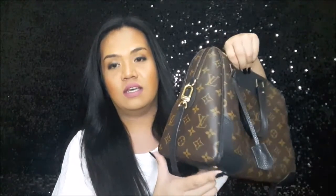Let's talk about the exterior of the bag. This is 34 centimeters in length, 26 centimeters in height, and 18 centimeters in width. As you can see, it is a combination of the monogram canvas and a leather trim.